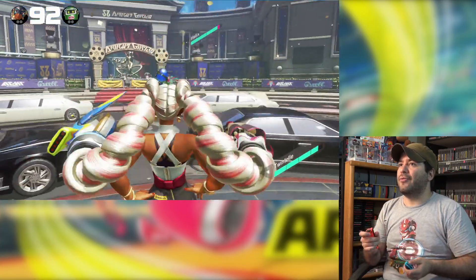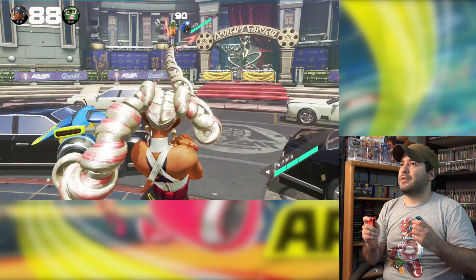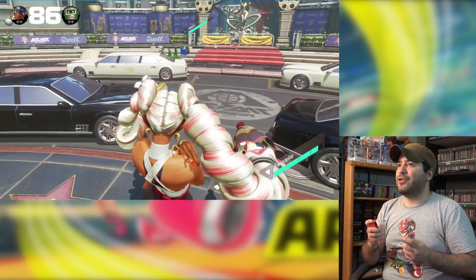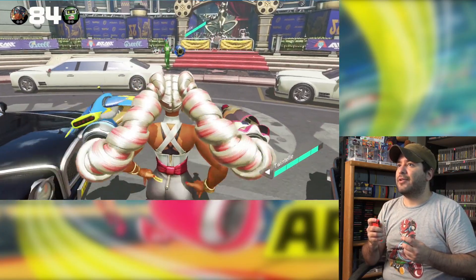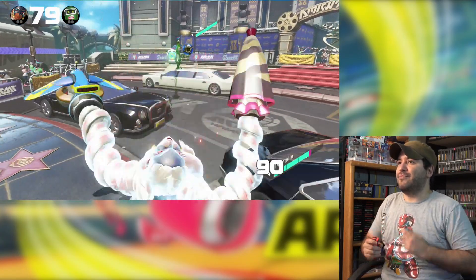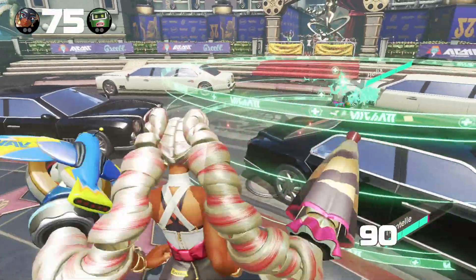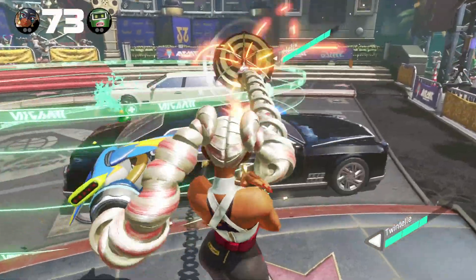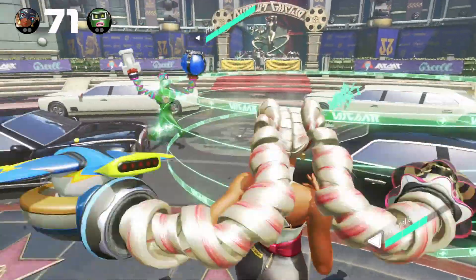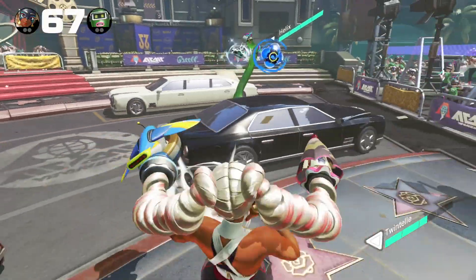Alright, there we go. I haven't played using the motion controls before. Look at her — hands on the hips, the way she's moving. I gotta focus. I'm not so good with motion controls, I'm gonna be honest.